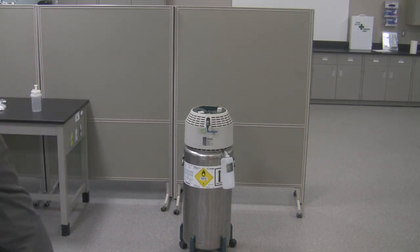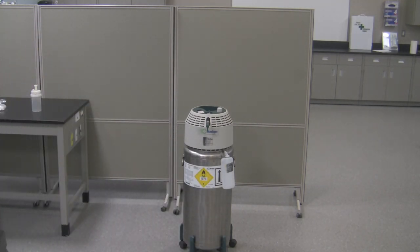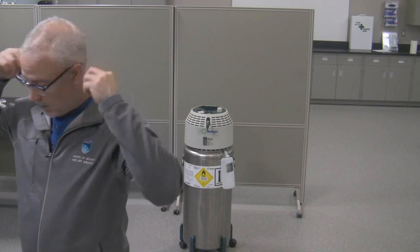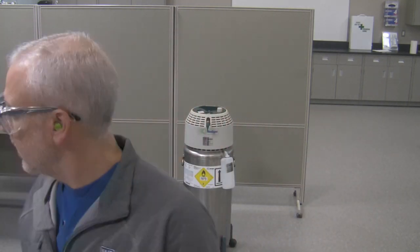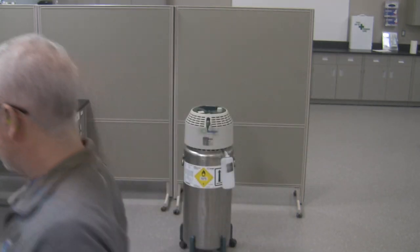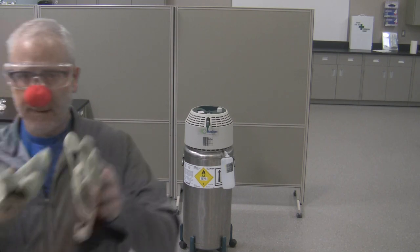Let's put our safety stuff on. I'm going to put the ear protection in. I don't have a full face shield here so I'm going to use safety glasses — these go right over top of my glasses. And to protect my nose, you should always make sure you're wearing a clown nose. And I've got my gloves on.